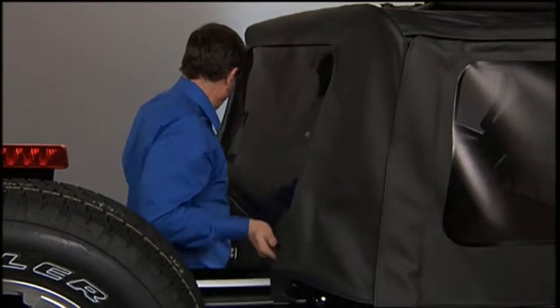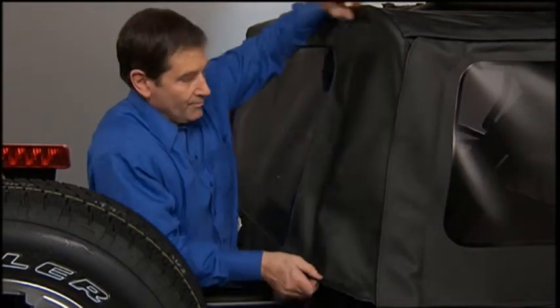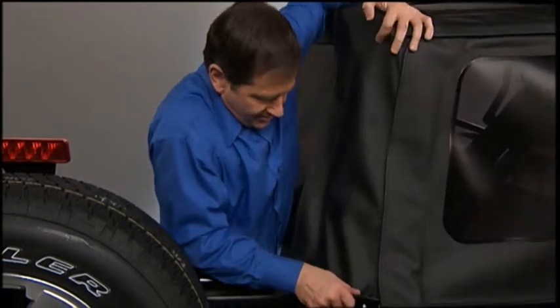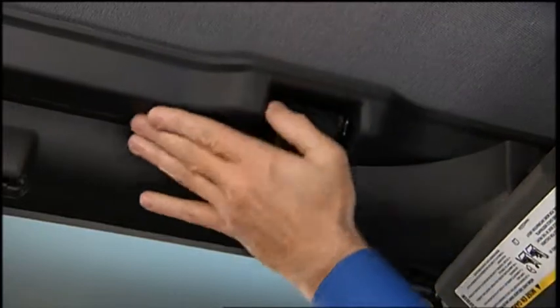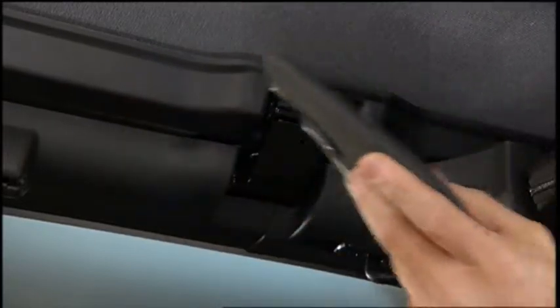Now, grasp the tailgate bar and roll it back into the tailgate brackets and tuck the sail panels back into the body side retainers. Finally, close the header latches and clip the sun visors back in place. Easy enough!